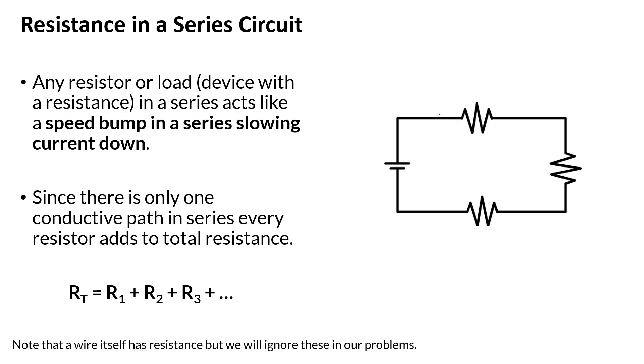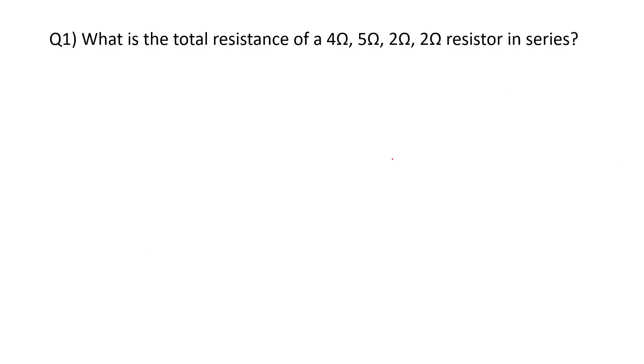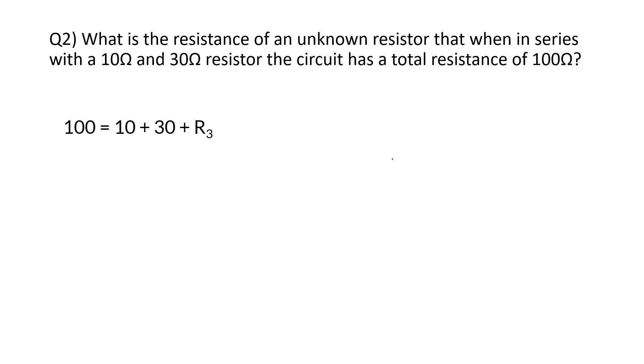For resistance, think of resistors as speed bumps. Each one slows down the current, and total resistance is simply the sum of all the individual resistances. Three speed bumps slow you down more than two. For a series circuit: R_total = R1 + R2 + R3 + ... For example, 4 + 5 + 2 + 2 ohms gives 13 ohms total. If you know the total is 100 ohms and two resistors are 10 and 30 ohms, the unknown resistor is 100 − 40 = 60 ohms.